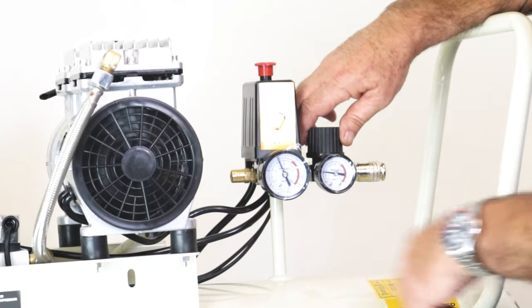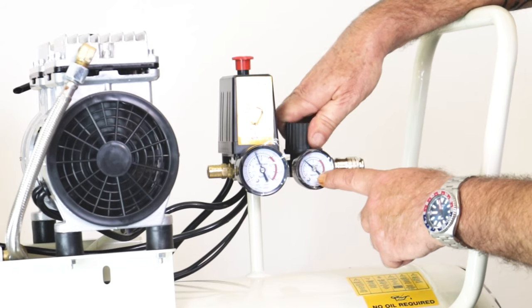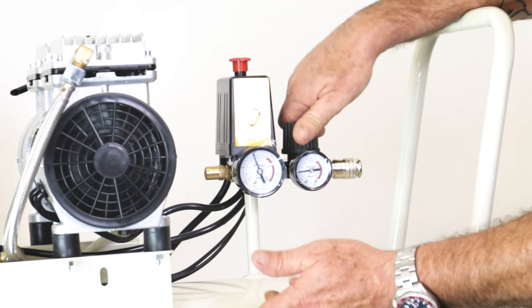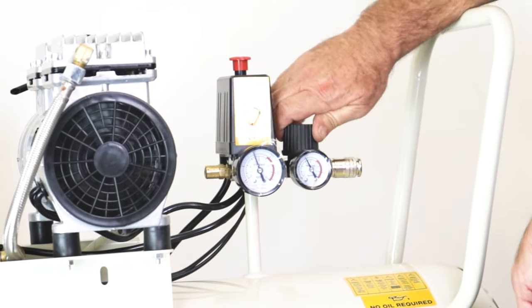I'll show you how to adjust the outlet pressure. In the tank we've got, let's say, 7 bar. Using this knob I can change the outlet pressure — if I unscrew it, I would have an outlet pressure of, say, 4 bar at that point. I can go down to 2 bar or turn it off altogether. So there's the adjustability of pressure on the outlet, regardless of what's in the tank.